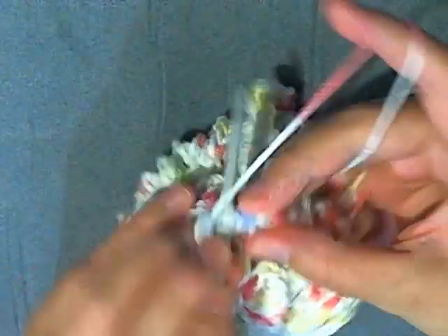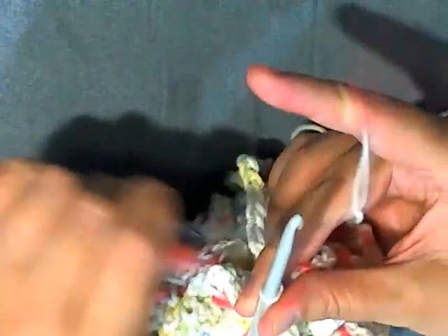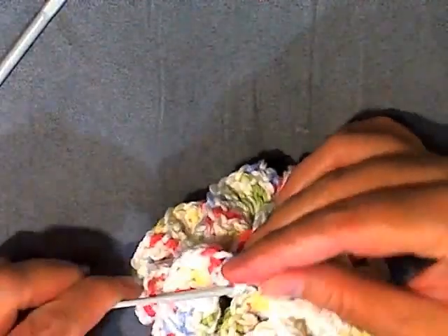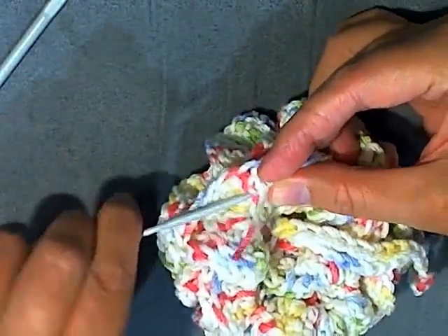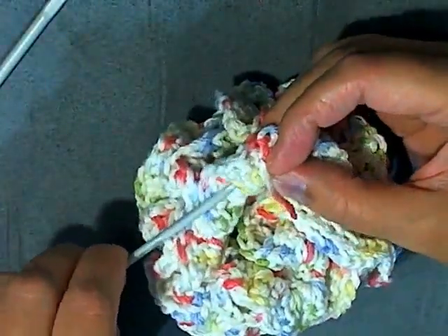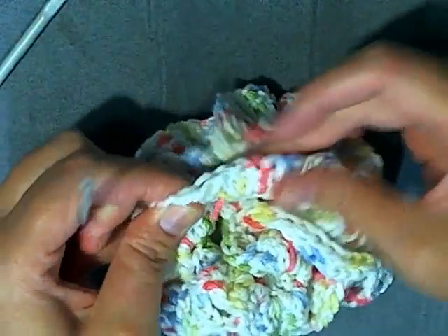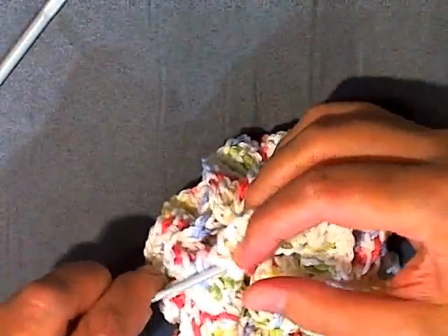I've come to the end of the 4th row — slip stitch in the top of the beginning chain 2, chain 1, and cut your yarn. Then it's usually easier if you use a smaller needle to grab your yarn, pull it down, and go into these stitches in front like this to hide your tail. Pull it through, and hide it more if it needs it, or just cut it if you don't feel like it.